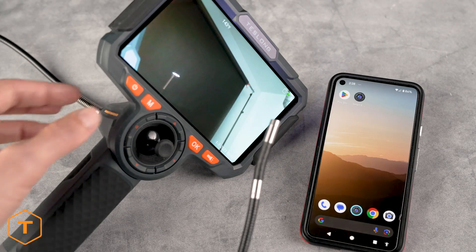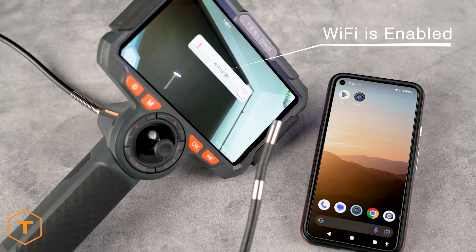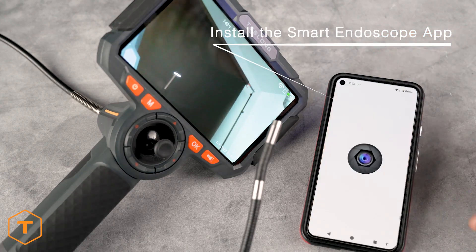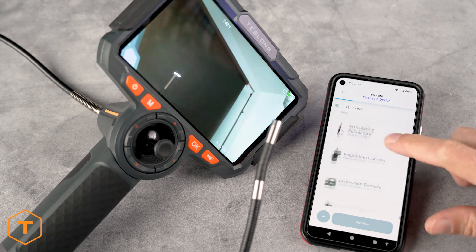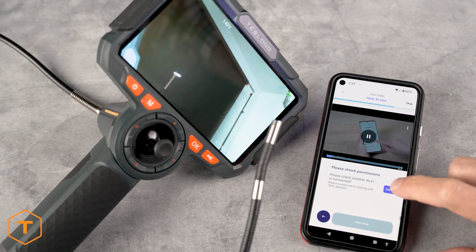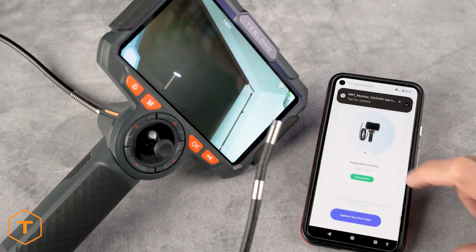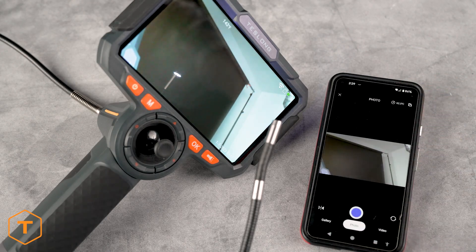To connect to an iOS or Android device via Wi-Fi, give the settings button a long press to turn on the Wi-Fi signal. Then install the app called Smart Endoscope on your mobile device. Open the app and press the plus sign in the upper right corner to add a new device. Scroll down to select the Wi-Fi Endoscope model TF600 and press Next Step. Go to the Wi-Fi settings on your device, select the Wi-Fi signal shown on the screen, then return to the app and press Next Step. Once the app confirms you are connected, you should see the live view from the camera in the app window.